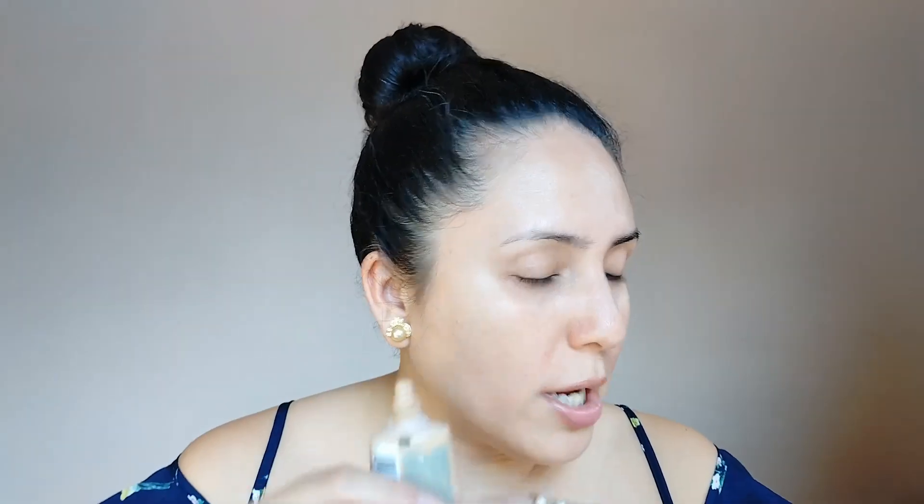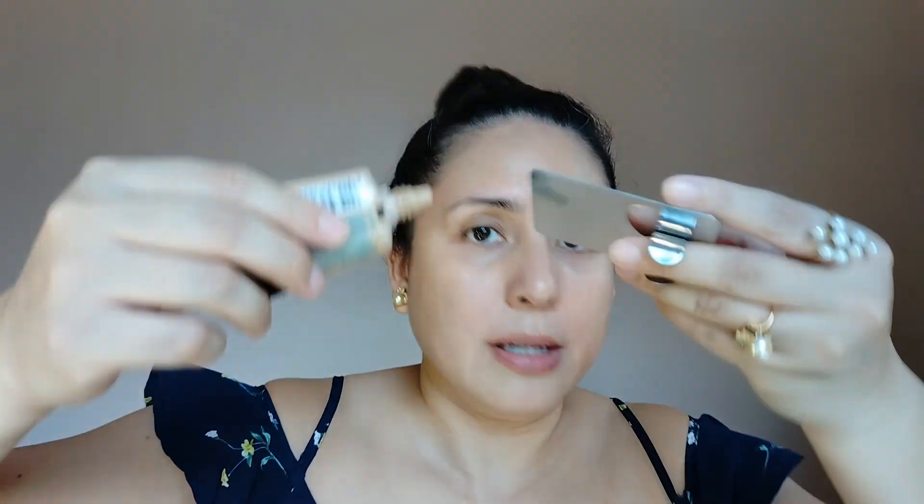Next is foundation. I will be using the Maybelline Fit Me Foundation in shade 128. This is actually the sheerest foundation that I have. In Scott Barnes' video he used a foundation that was a deeper shade than his model's skin tone to create that bronzed look. But for me, since this shade is already a perfect match, if I go deeper I might end up looking too orange. So we will just stick to this one. By the way, Scott Barnes is actually the creator of J.Lo's Glow — that's him!